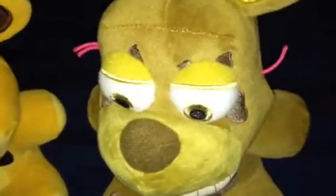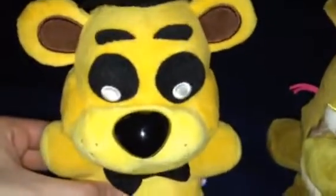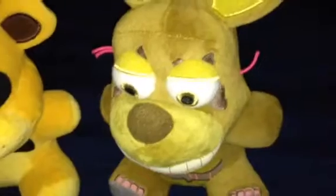Perhaps so. So anyways, FNAF fans, what do you think about the idea for the Halloween drawing? Let us know what you think in the comments below. Don't forget to subscribe to the channel for more videos. And we'll see you soon.